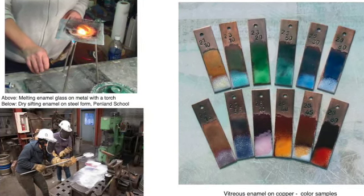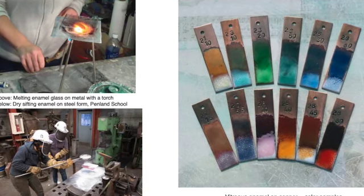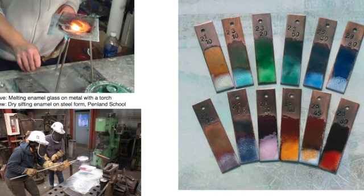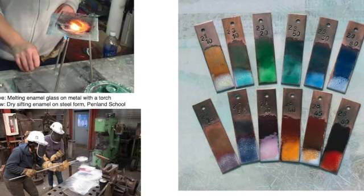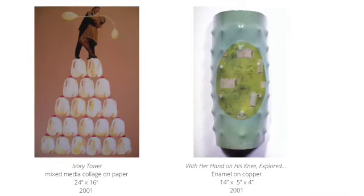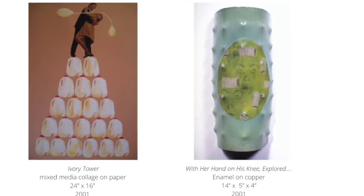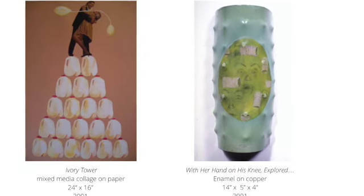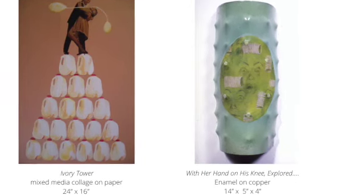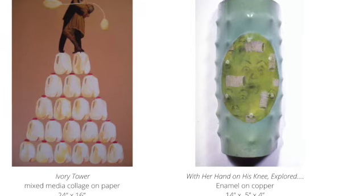Enameling is extremely versatile and painterly, allowing multiple color applications and firings with a kiln or torch. As a student, Jessica was captivated by what the crafts had to offer — the exposure to new skills and processes, and the community that forms through the use of shared space and tools. Her work has always been a reaction to her own life experiences and a way to navigate the world.